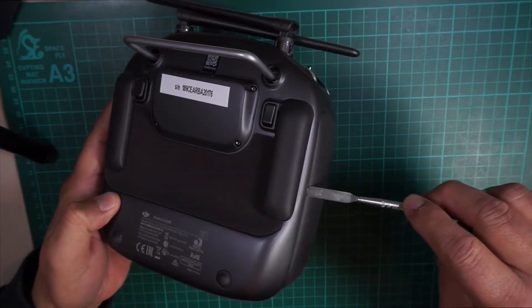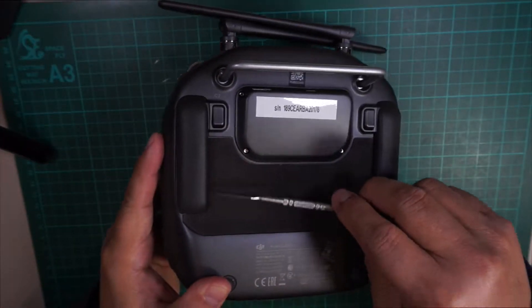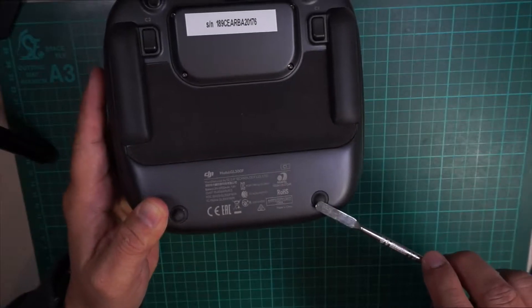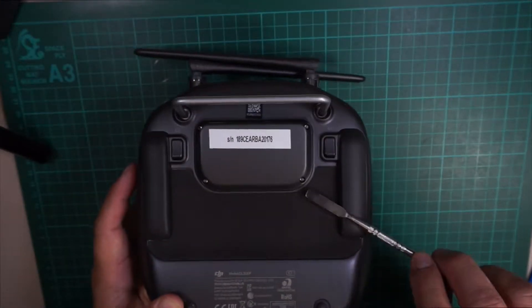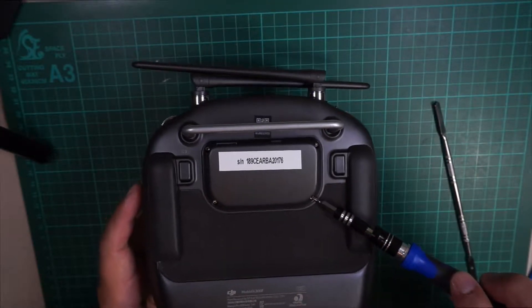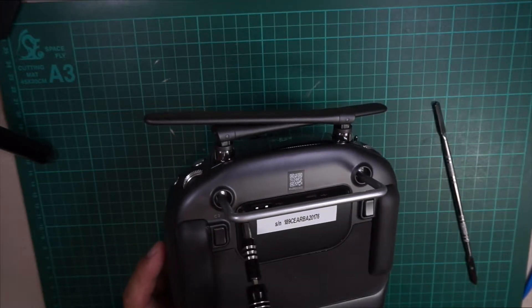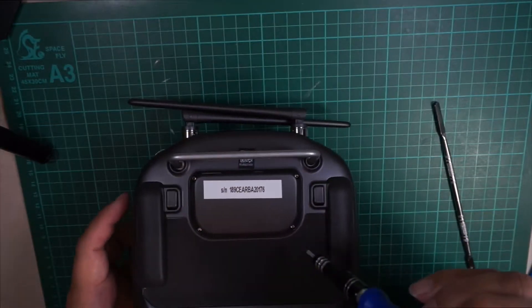Here's the back of the controller. First off, you have to remove the rubber grip on both sides and also the little rubber feet on the bottom. But first, you have to remove the USB cover port using the T5 screwdriver — there are four screws on the cover.